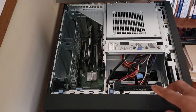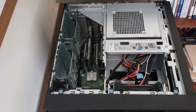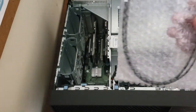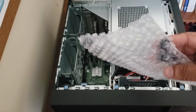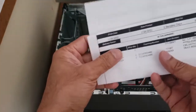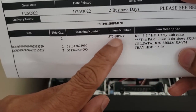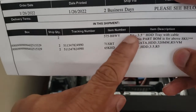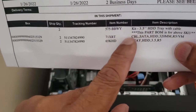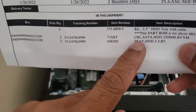In order to get the caddy for this, let me show you what it looks like. You also have to get a SATA cable for it — that's an accessory to the machine, so you need to purchase this kit. It's a 575BBWY, listed as a three and a half inch hard drive tray with cable. It contains two items: a 71XRT and a 65KHD — the tray and the cable.